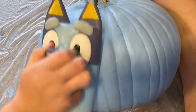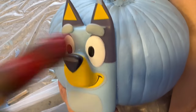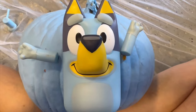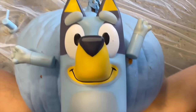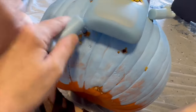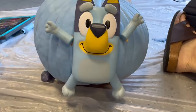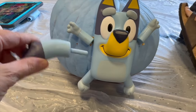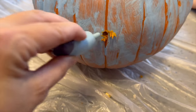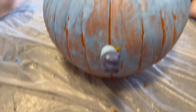Ta-da! There's a hole for her body — let's stick her in. How cute is she? She's becoming a real dog. Now she needs some arms. There you go, Bluey. And then she's going to need some feet, so let's get those in. She can walk now! You look fabulous. Uh-oh, we forgot about her tail. We decided to put it on the back of the pumpkin. Now she has a tail on the back of her — how cute!